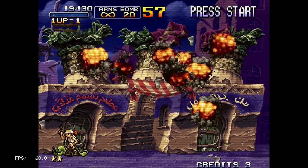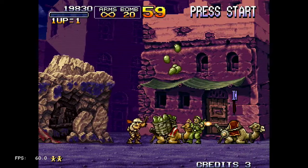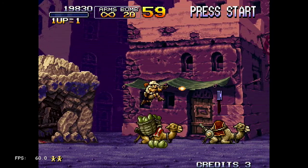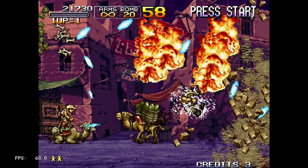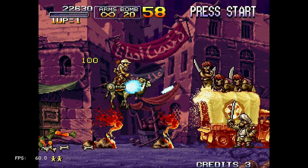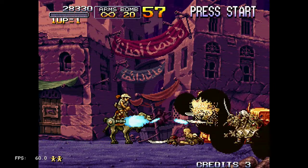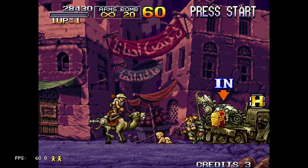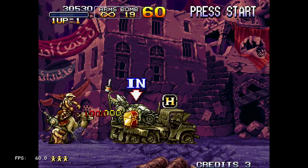I used the FBA 2012 Neo Geo Core to run this one, not the MAME 2003 which I usually use. Of course, you're going to need the BIOS.